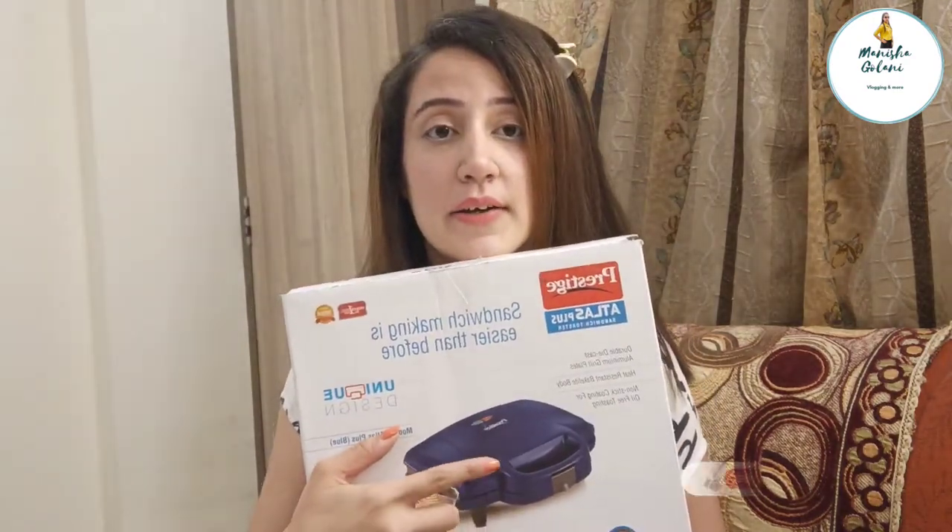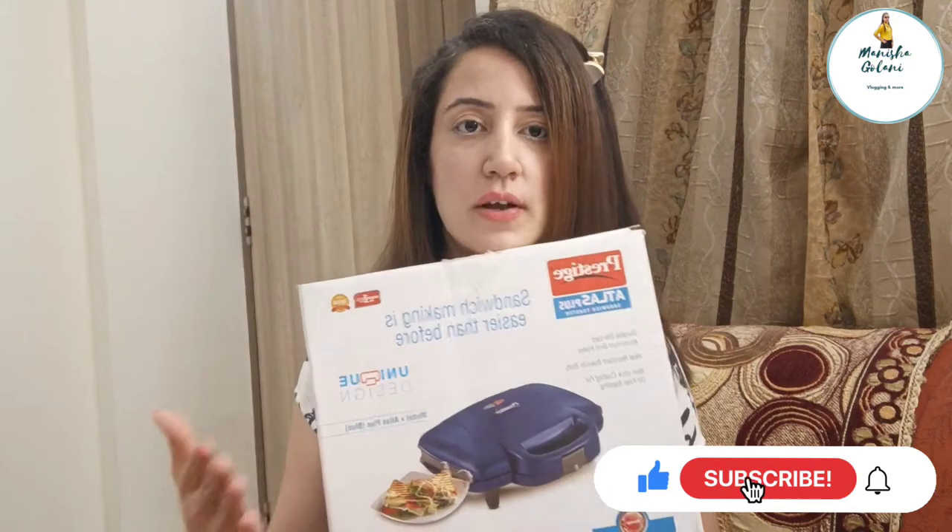It is called Prestige but the body does get warm — however, it is not so hot that you cannot touch it. It is just normally warm.